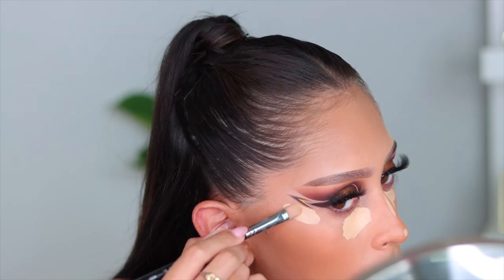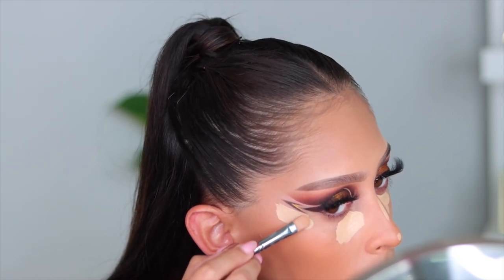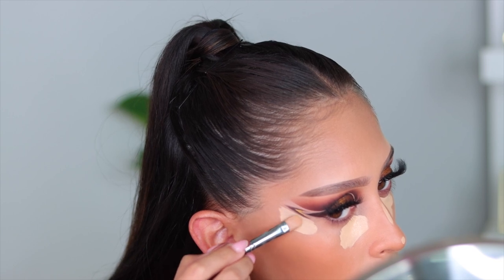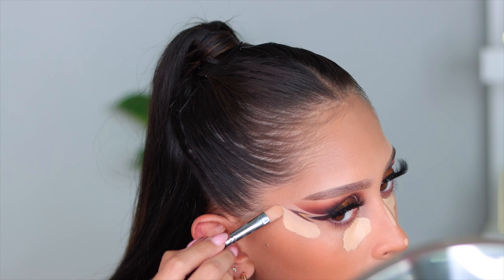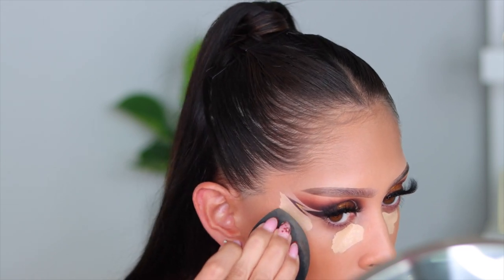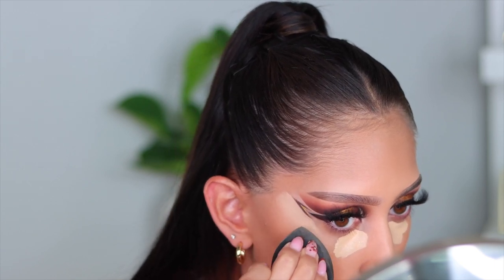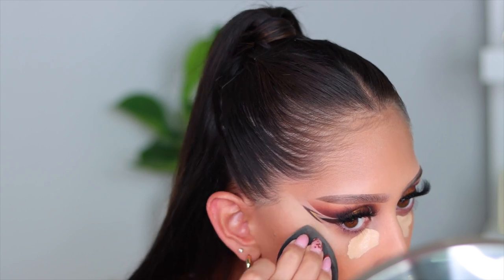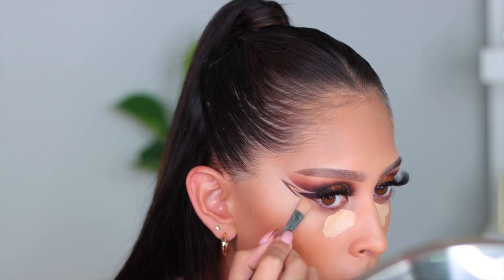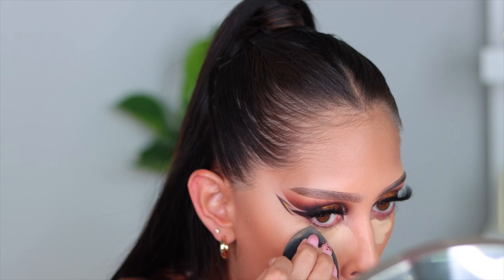For concealer I'm going in with the Huda Beauty new Foam Filter Concealer in the shade Nougat — it's phenomenal. Anytime I'm doing a sharp eyeshadow look, I go in with my concealer and a flat brush to carve out that shape or liner. You don't want to get your sponge too close and accidentally ruin that hard work. Taking this extra step lets you go straight in with your sponge without worrying about ruining the liner, giving you a really clean highlighted area.